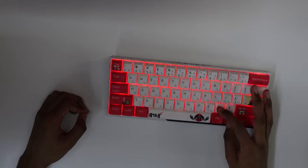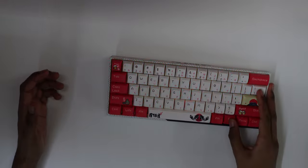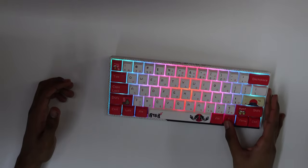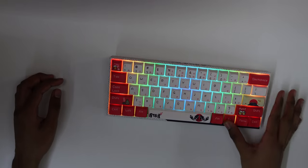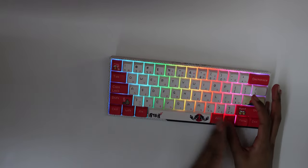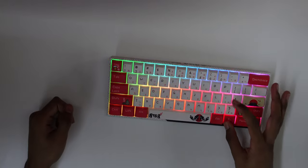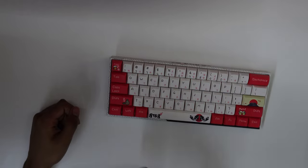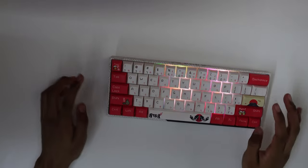The right arrow key changes the direction of the RGB animation. For example, a mode can go inwards or outwards, fading up or fading down, left to right or right to left, and clockwise or counterclockwise. Some modes like the solid fade don't have a direction option — pressing that combo just has no effect for those.